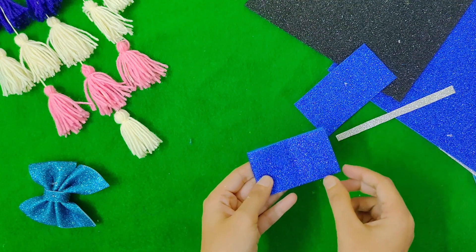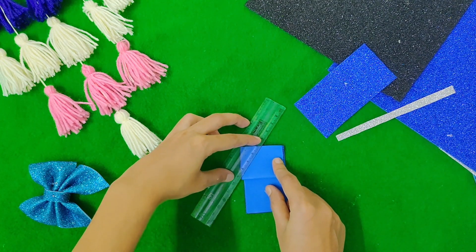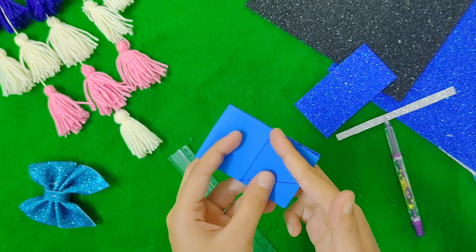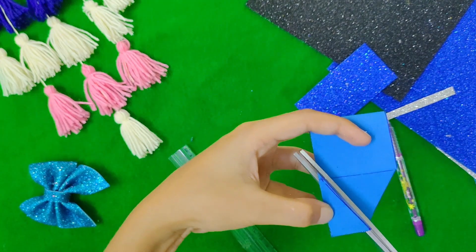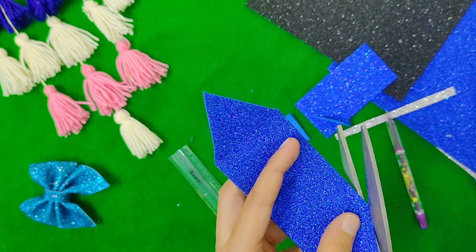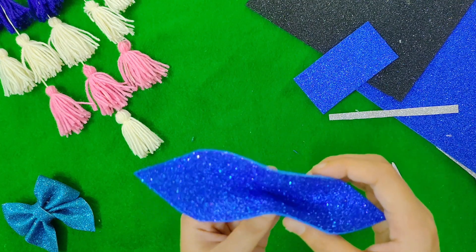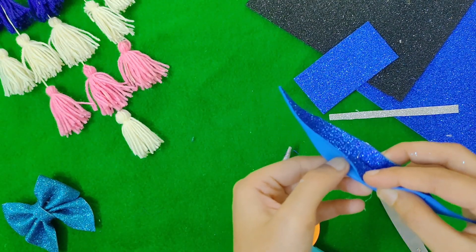We fold it in the center, then fold it to the side. Draw the shape of the triangle, and draw the two sides of the rectangle and triangle. Now we are going to add some foam, fold the center, and stick it with the glue gun in the back.